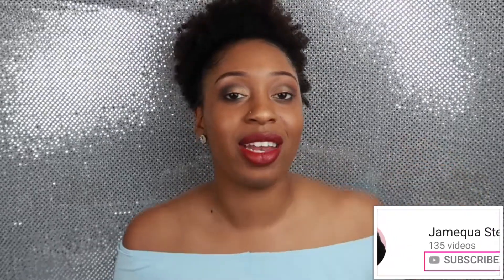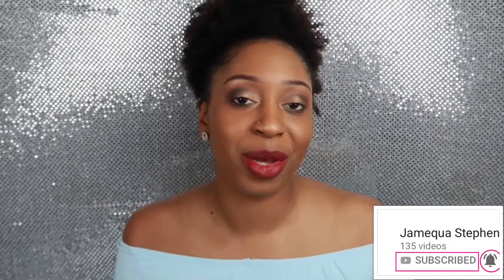Before I get into this video, make sure you're subscribed and hit that bell to get notified every time I upload.